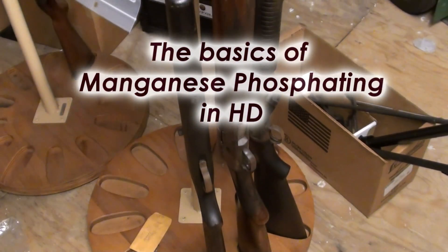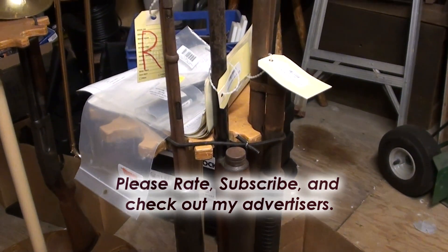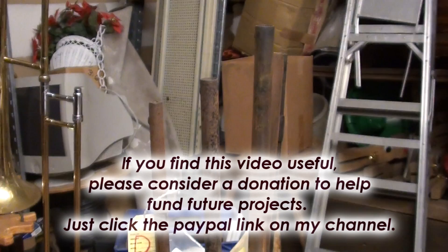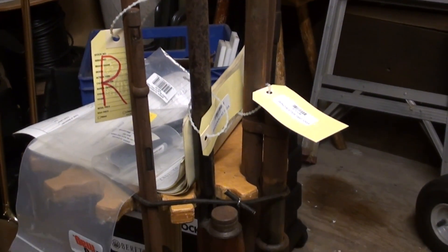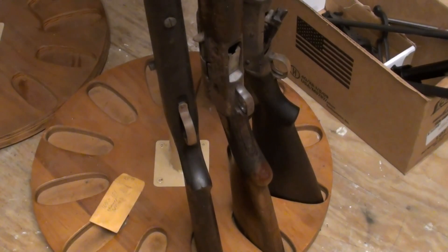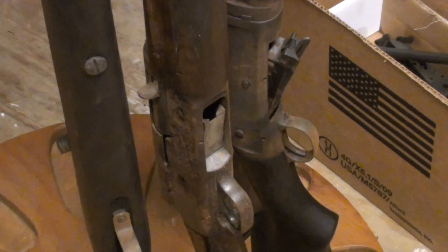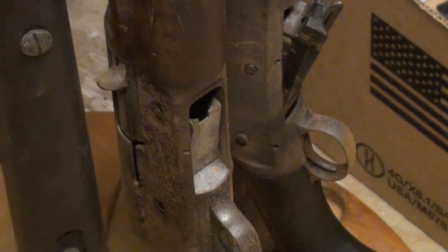Alright YouTube, here's part two of our parkerizing video. Today I'll try to cover each step in relative detail. Here's a couple of the guns I was talking about — as you can see, there's just a ridiculous amount of surface rust. I believe what happened was these guns were basically in a fire, but the fire didn't exactly burn the stocks. They likely got wet from rain or from the fire department's water hoses. Either way, we're going to go from this rusty, pitted finish to a nice black manganese phosphate, also known as parkerizing.